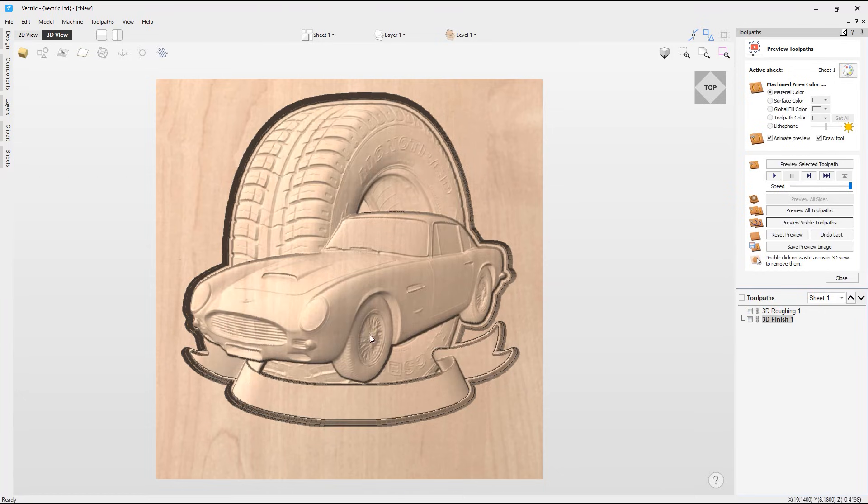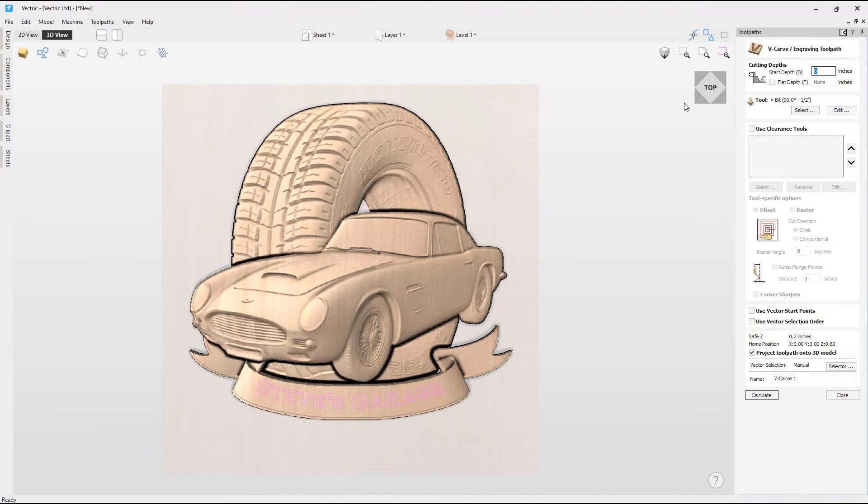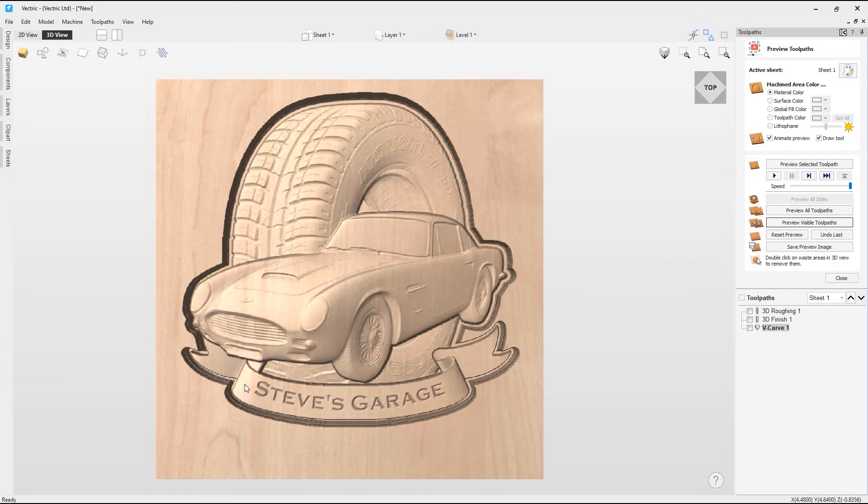Previewing those two toolpaths, we can see it has cut out the models nicely. Next, closing the toolpath preview, I want to create a V-carving toolpath for the text on the ribbon. Making the vectors visible in the 3D view, I'll select the text and go to the V-carve toolpath. I want a start depth of zero with no flat depth, and I'm happy with the V-bit tool selected. I need to make sure the project toolpath onto 3D model option is selected, which will project the V-carving onto the curve of the ribbon clip art. Clicking calculate and previewing, we can see it has cut the text on top of the ribbon.